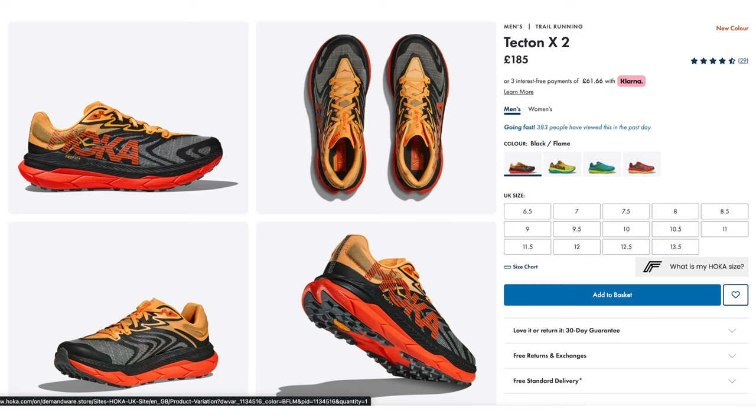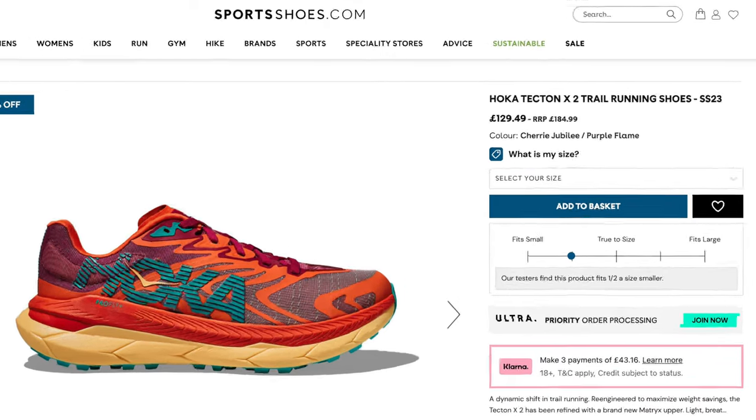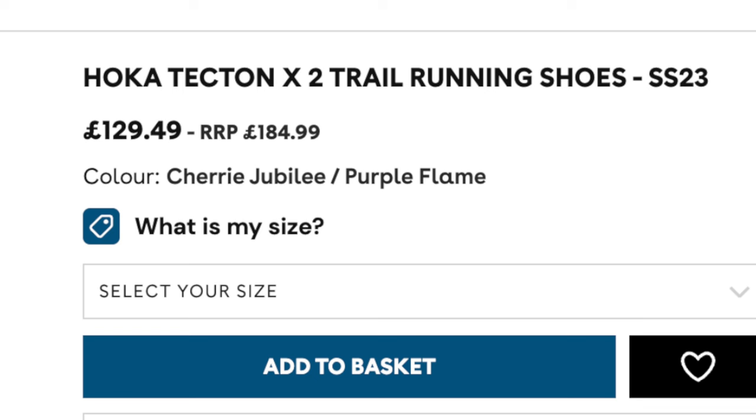Price-wise, you can get the Tecton X2 in the UK for £185 on the Hoka website. However, shop around a little bit and you'll find them much cheaper. For example, right now sportsshoes.com is giving them away for £129. So that's it for general specs — let's move on to what's great about this shoe.